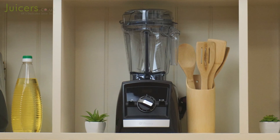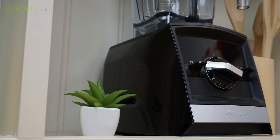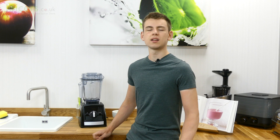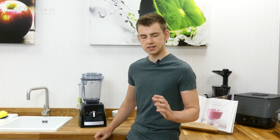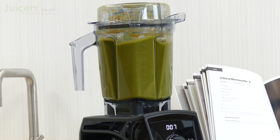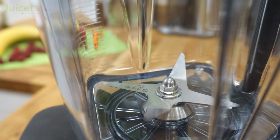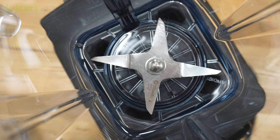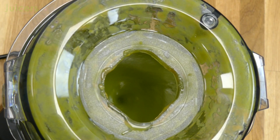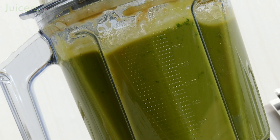All these available abilities and features definitely make the 2300 an impressive device, but a good blender isn't created by those alone. Luckily, this model does perform exceptionally, and its blending container has been shaped optimally to form a blending vortex. This vortex allows the blender blade to effectively turn ingredients over, ensuring consistent flavours and textures throughout the end product.